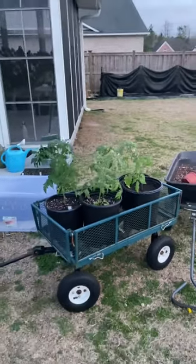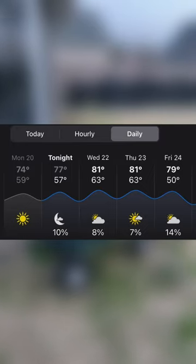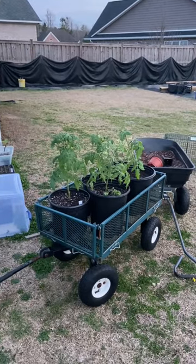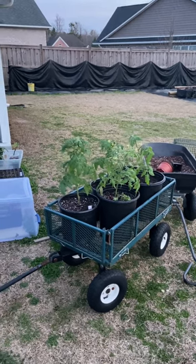I stick them in this garden cart because right now we're having a false spring in February — we have amazingly warm temperatures, but we will certainly get freezes in March. All I have to do is pull that garden cart indoors into the garage on those couple of freezing or frosty nights and that will protect them.